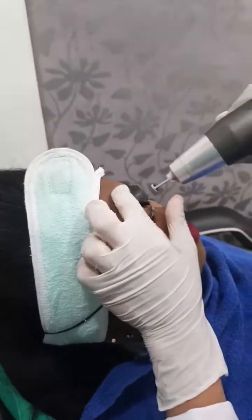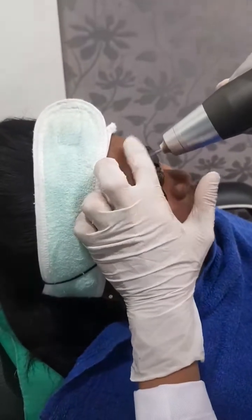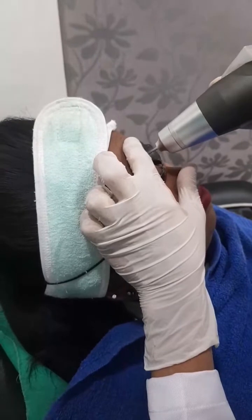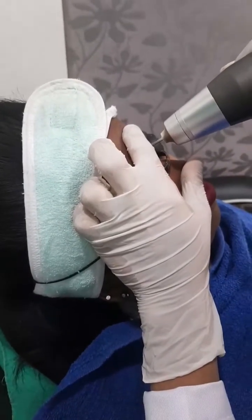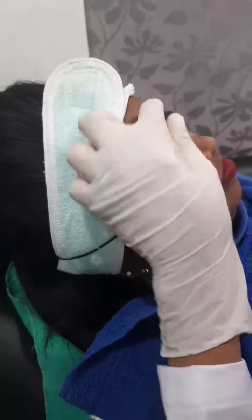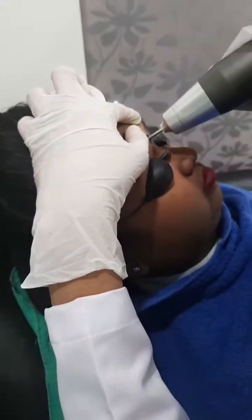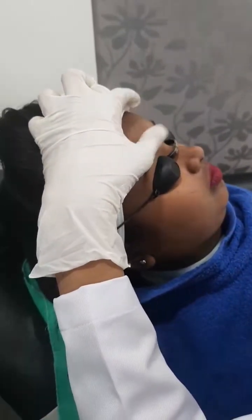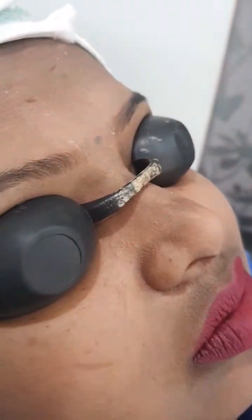So, ready. Just feel a little sensation — don't worry, you will just feel a tapping sensation. Okay, relax. So this is just slightly — we have done it.